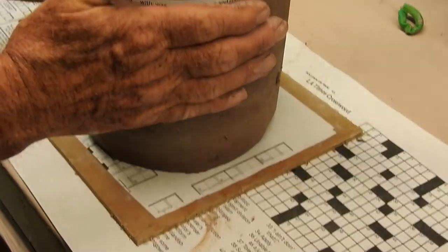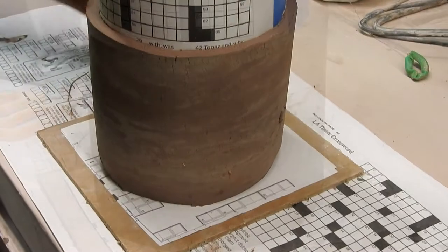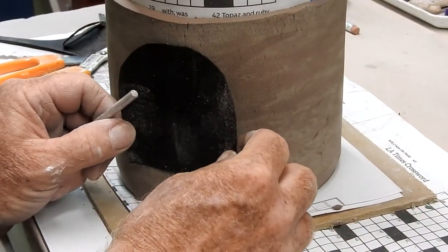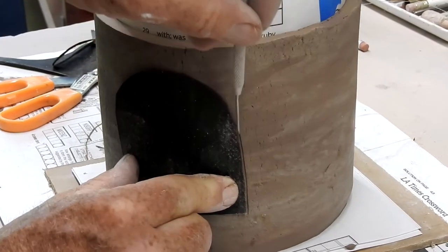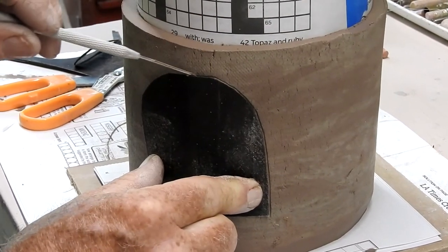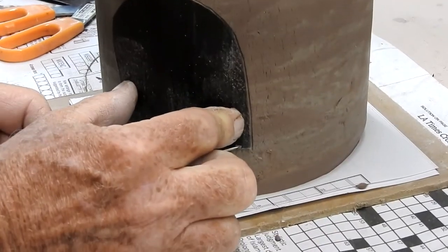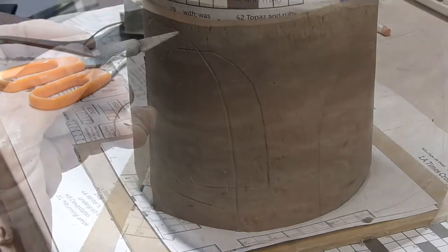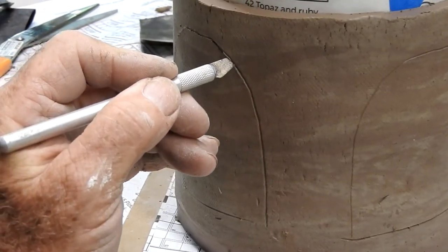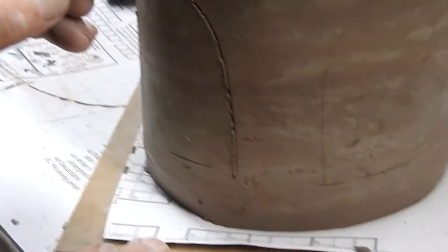Smooth off that beveled edge. Now place your project on a board with a piece of paper so you won't have to pick it up by its wall again. Any pattern cutting or stamping should be done while the form is still inside the clay. I make my patterns out of tar paper — it's pretty indestructible and it's a very inexpensive material to use. Depending on whether this is going to be a bird feeder or a bird house depends on how you're going to cut the wall of your project.